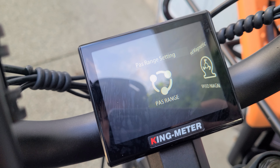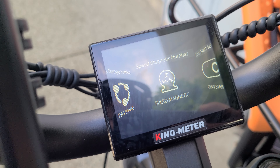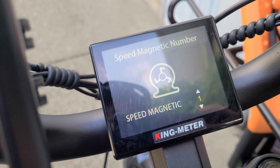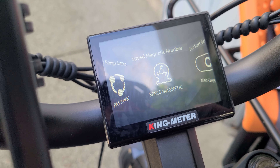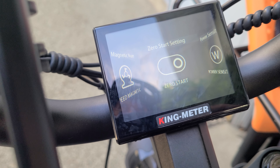Once you get to that screen and you want to get out, you'll hold the power button down and it goes back one. Don't hold down too long because it'll bring you back to the front. So we'll go over to advanced settings. This is more for probably seasoned electric bike mechanics, but if you get into it, you can really modify the bike or do whatever you want.